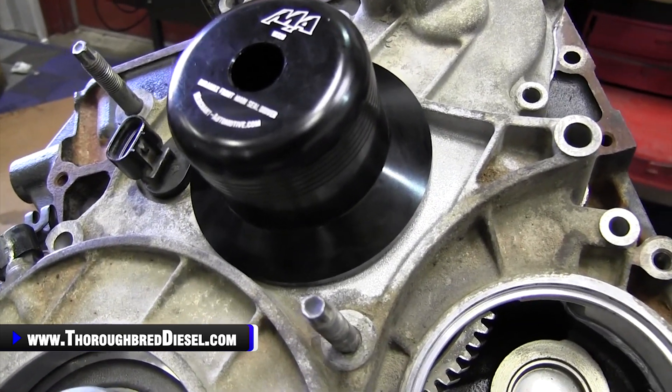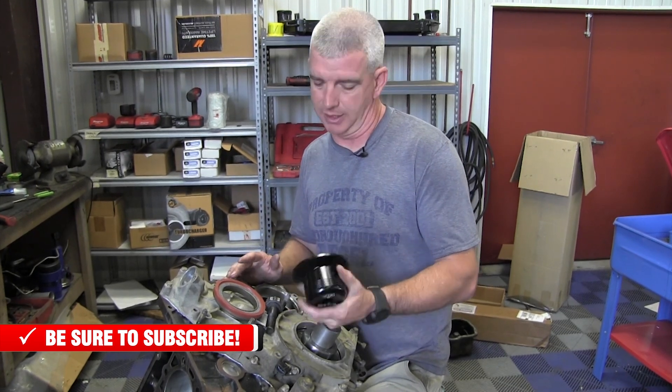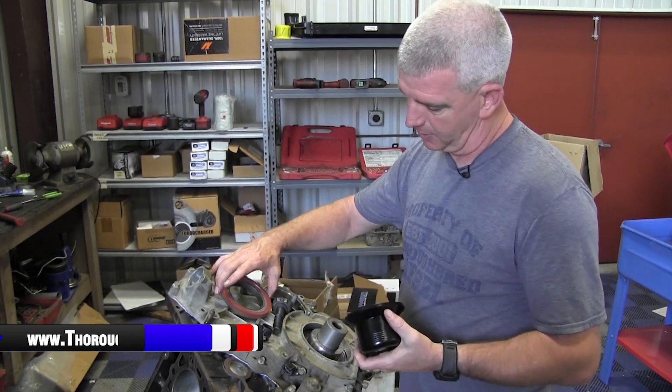I'm not going to call out any names of other manufacturers that make this, but this one's going to save you some money and it's going to do as many motors as you can possibly pump out. You're not going to wear this seal installer out. So let's just go through the specifics of it here.